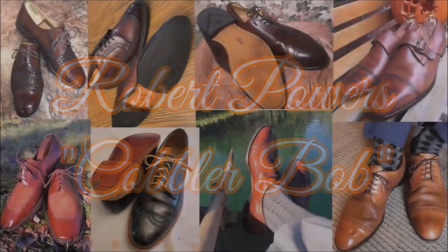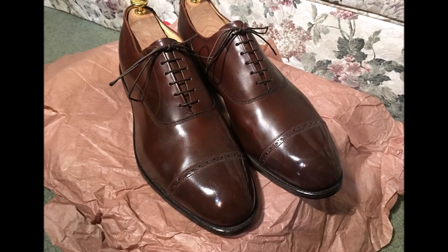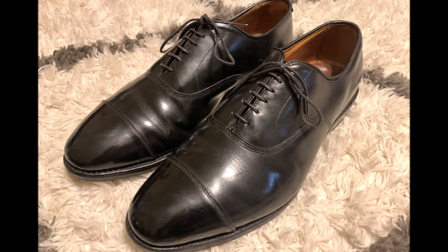Here are the Allen Edmonds McAllisters. These are actually my oldest Allen Edmonds shoes that I've purchased new, but not the oldest ones I own. These are the ones I've owned the longest that I purchased brand new. I do have a pair of NOS Fifth Avenues that were made in 1987. The first pair I purchased are a pair of Black Park Avenues made around 2003. But this is the oldest pair I own that I purchased brand new, so that's why I'm pretty excited to do a review on these.